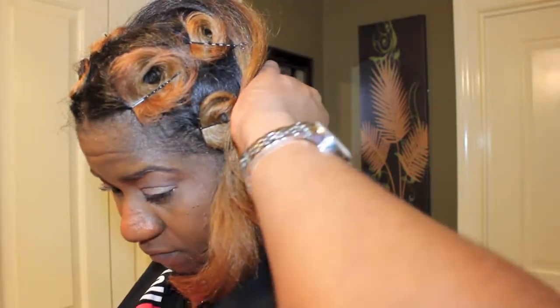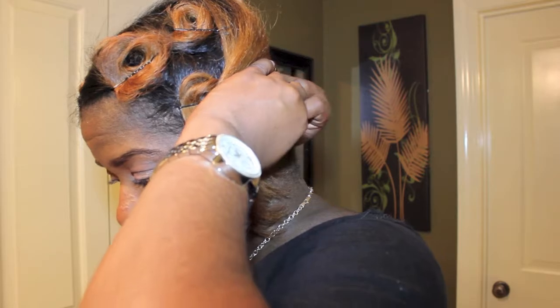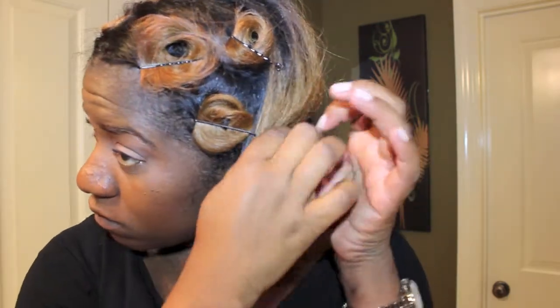Here I'm just using the comb and wrapping the bottom portion of my hair. Since the top portion is pin curled it's a little more difficult to get it to stay, so I'm just securing the ends that are flying away with bobby pins. Then I'm securing it with my head wrap and applying my bonnet on top.